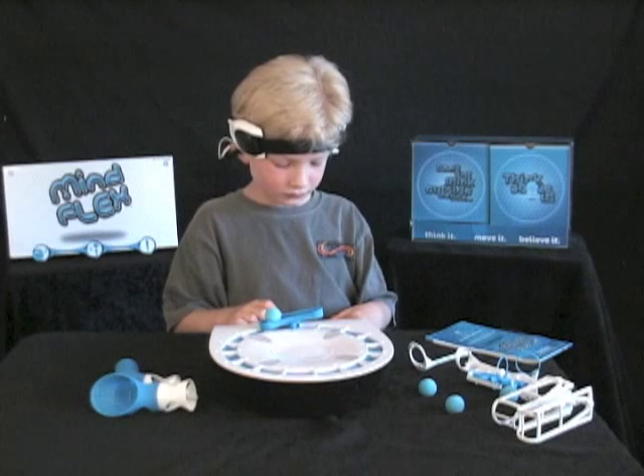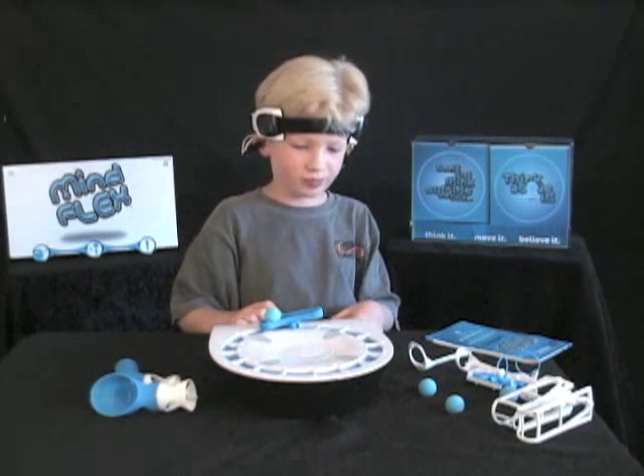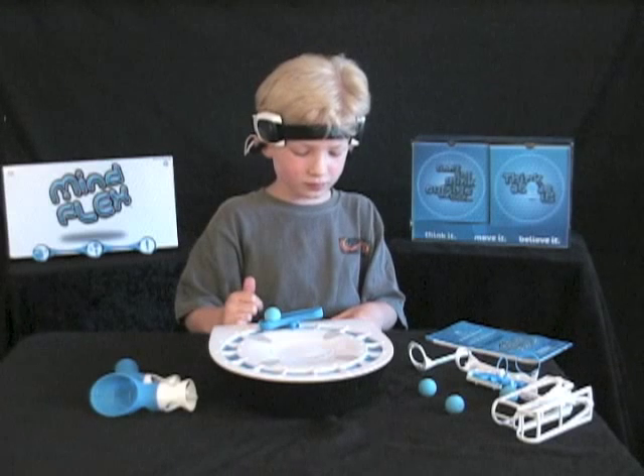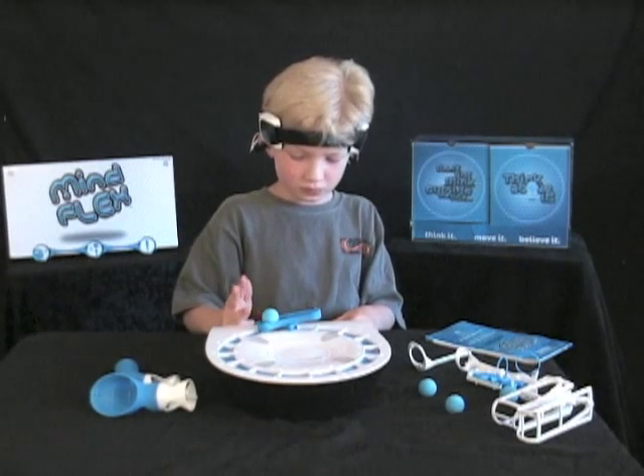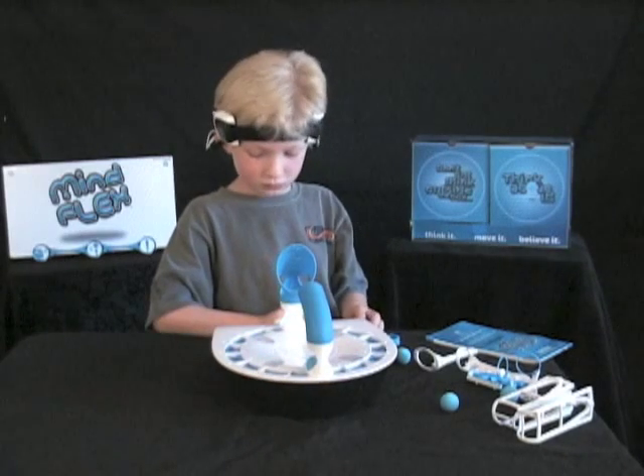Select Game. Okay, I'm going to play Freestyle. Mental Marathon. Danger Zone. Chase the Lights. Thought Shot. Begin.